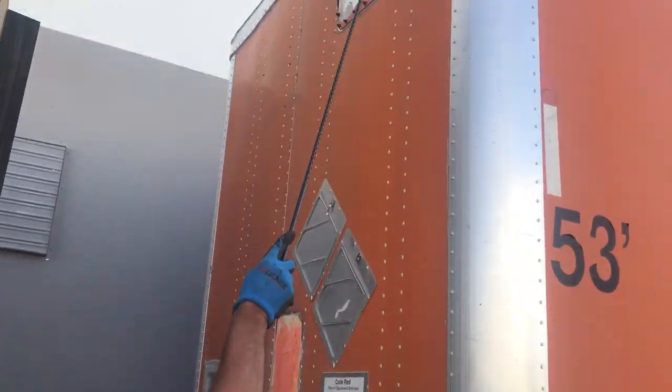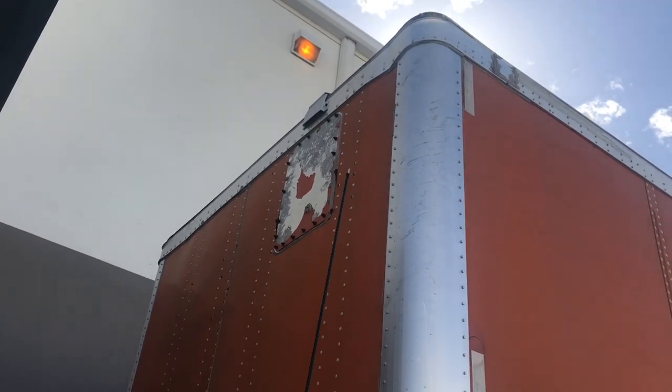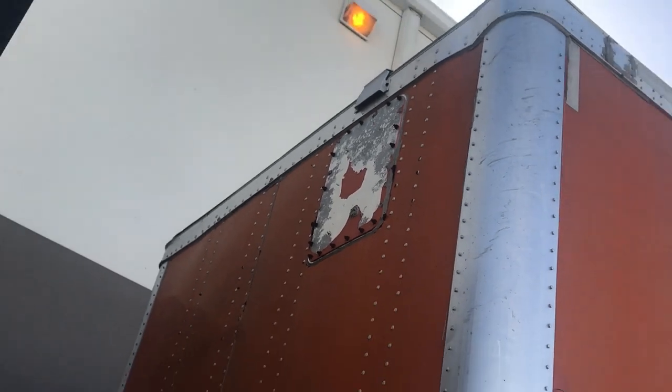At the very top, you want to check your clearance lights on your trailer. They are amber in color. Make sure they are properly mounted and secured. You want to check for any loose wires showing or anything of that nature.